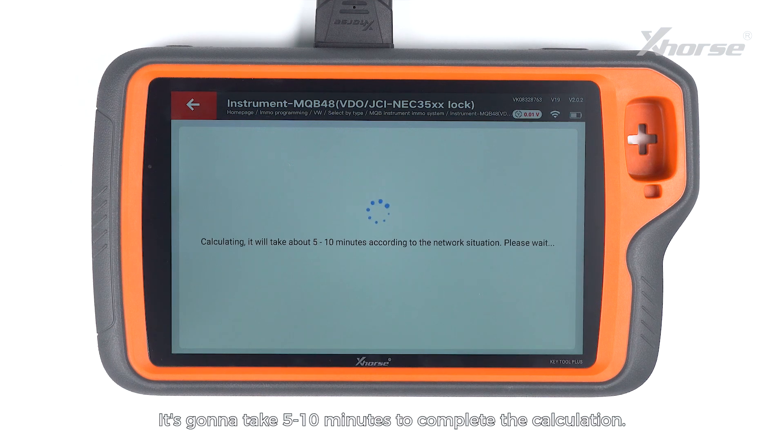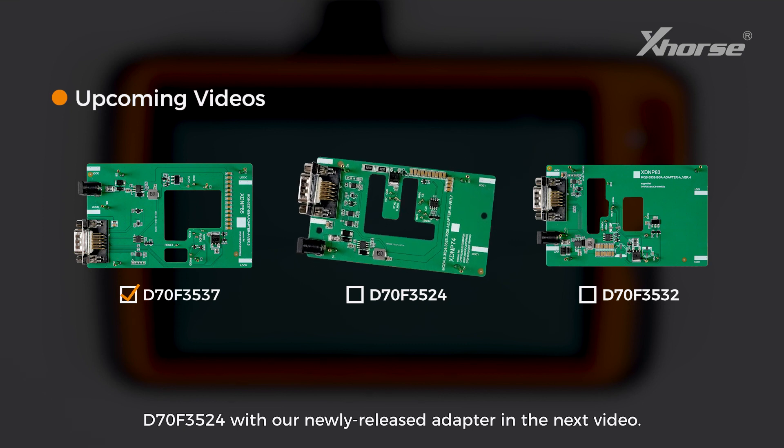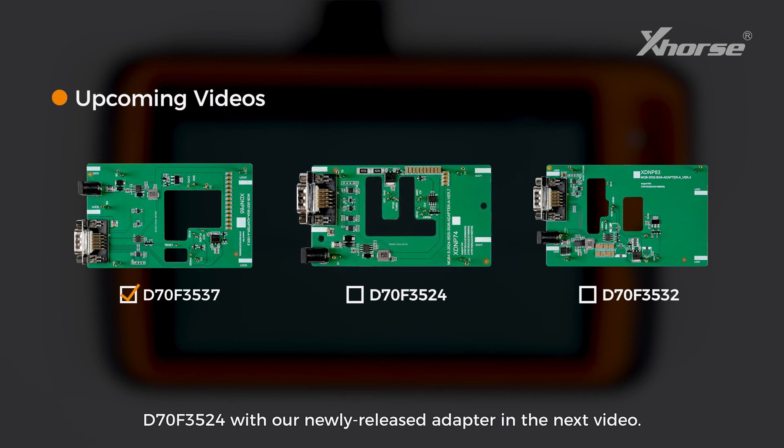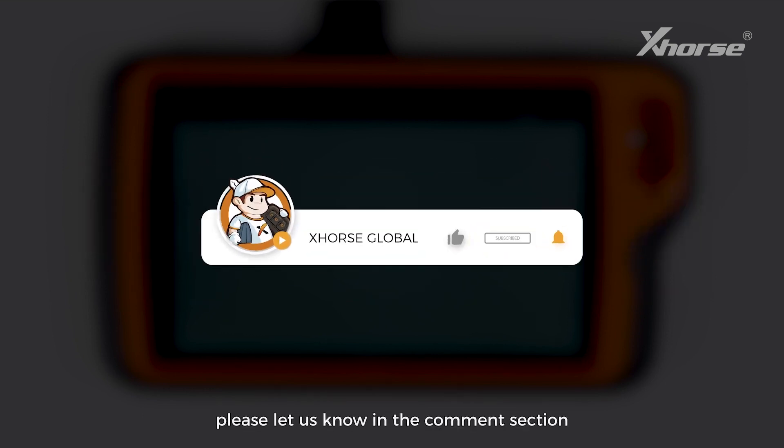It's going to take 5 to 10 minutes to complete the calculation. Thank you for watching — we are going to showcase how to read D70F3524 with our newly released adapter in the next video. If you have further questions, please let us know in the comment section and I'll see you in the next one.